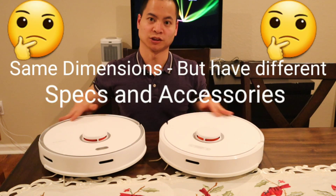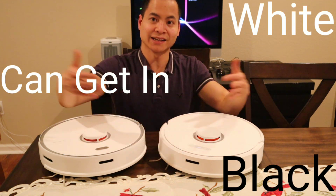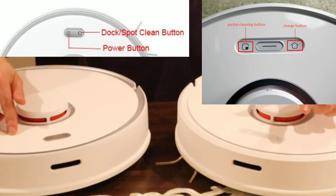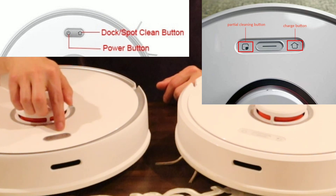They're both very similar in diameter at 15.78 inches. They also have a similar height at 3.78 inches, and they weigh the same at 7.78 pounds. If you have a keen eye, you may notice there's a difference in buttons. On the S6, you have your spot button, your clean button, and also your home button. But for the S5 Max, you just have a power button and home button.